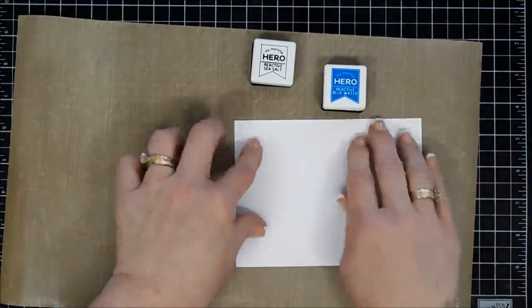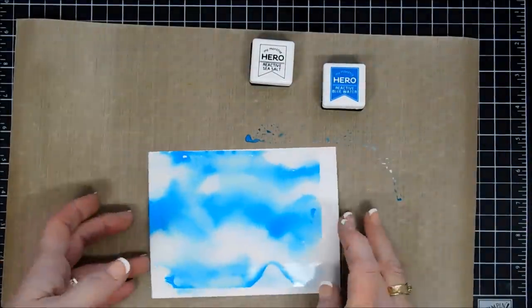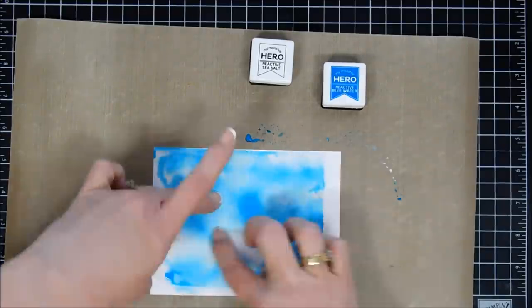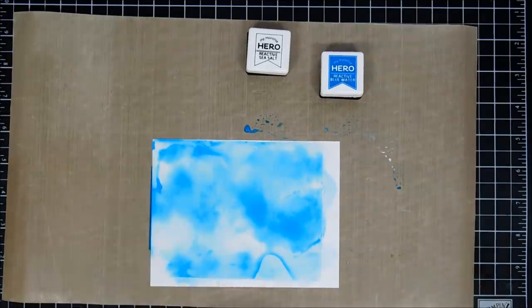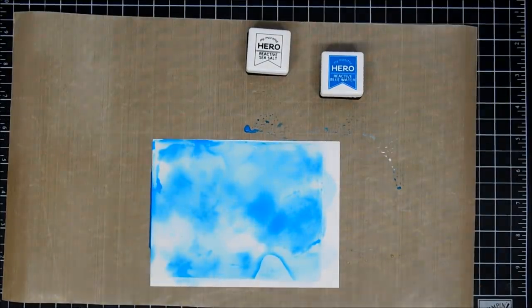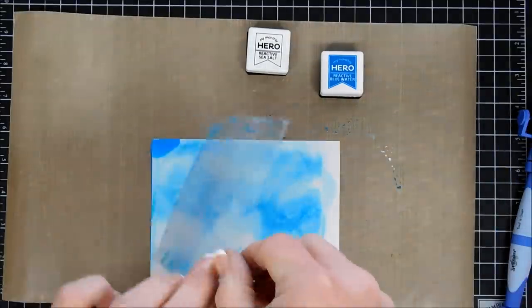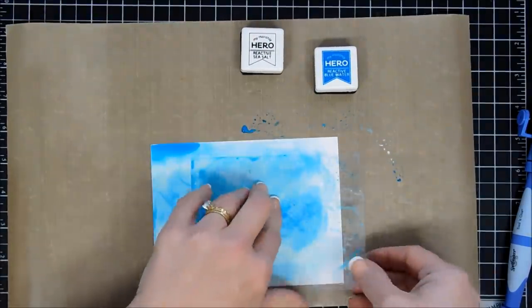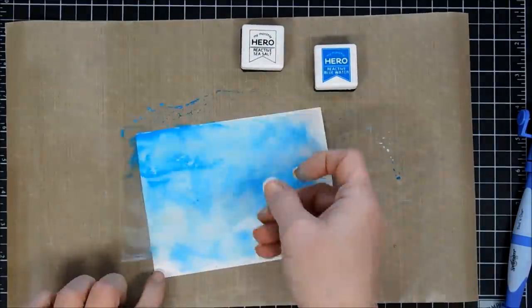I'll take a piece of cardstock and just place that right over the acetate. The cardstock I'm using is Strathmore Bristol Smooth. I chose acetate today because I wanted to create ocean waves, but instead I ended up swirling it — and the outcome turned out really pretty. I'm just going to use my craft pick and lift this up, and then pick up the little bit of ink that was pooling and put it more towards the center of this panel, just kind of dragging it a little bit.